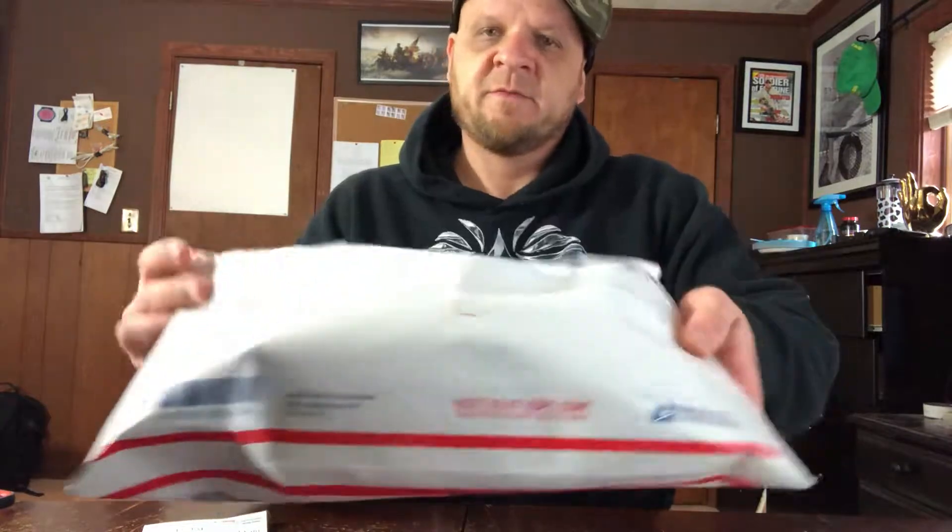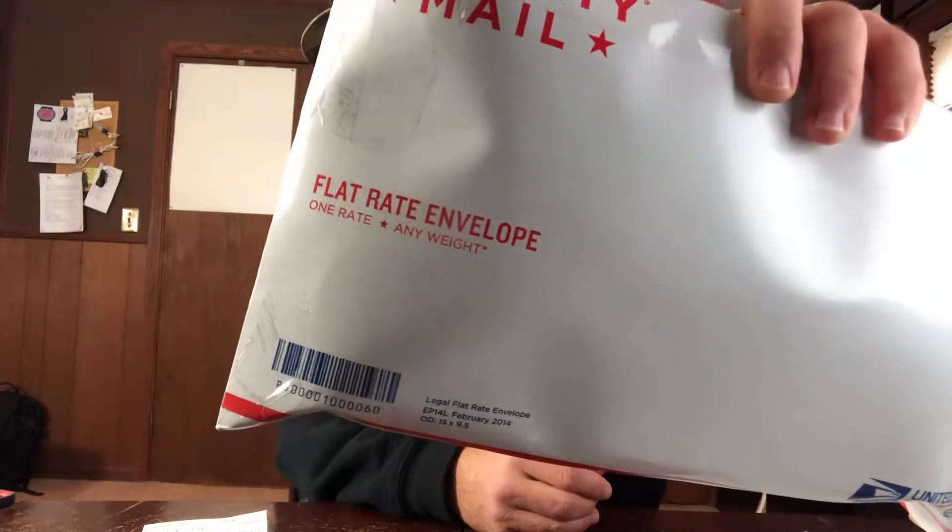Put the label on one side or the other. My understanding is you can put up to 70 pounds worth in one of these flat rate envelopes — any weight. You just can't encase the whole thing in tape. You can reinforce the edges if you want, and you can print out the label and tape plenty around it, which gives it very little room to bust through.